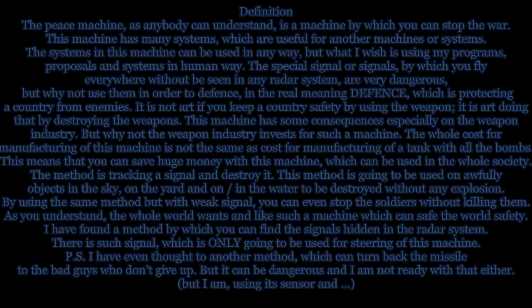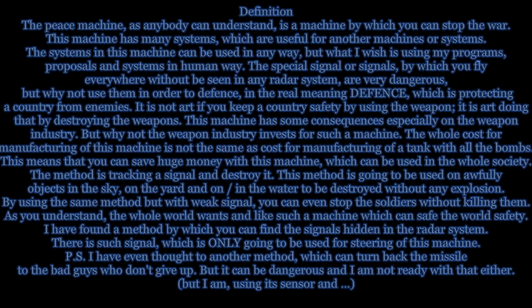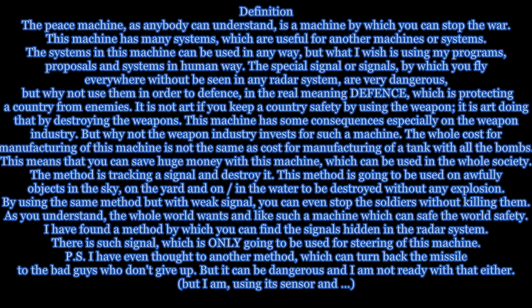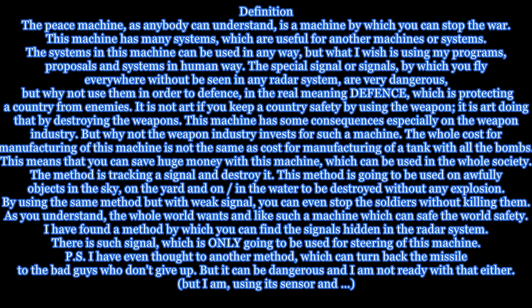Definition. The Peace Machine, as anybody can understand, is a machine by which you can stop the war. However, this machine has many systems which are useful for other machines or systems. The systems in this machine can be used in any way, but what I wish is using my programs, proposals and systems in a humane way.